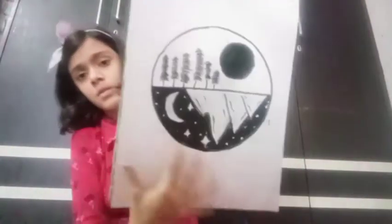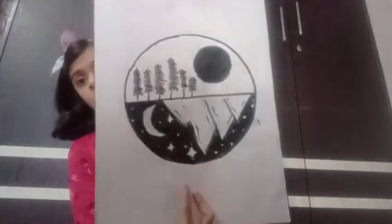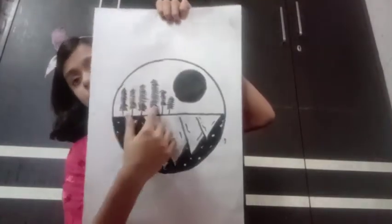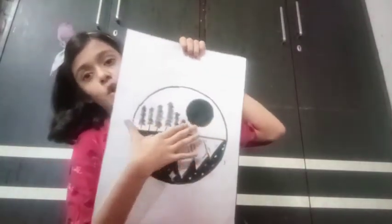This is a very beautiful sketch. In the past century, the moon and the mountains are in the past, and the sun and the trees — this is our entire earth.